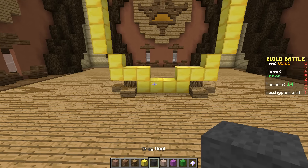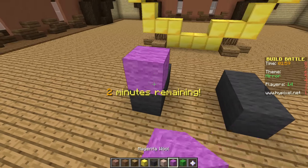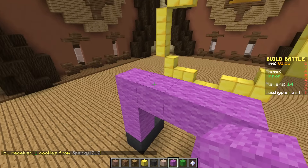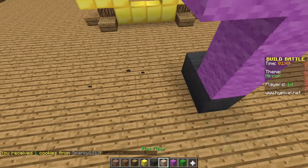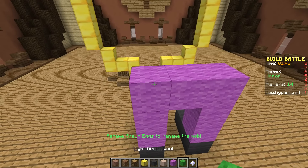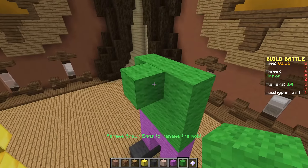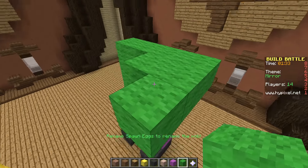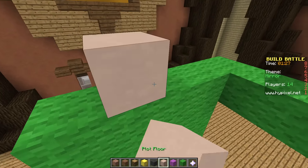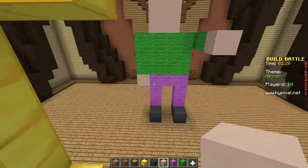We're going to make something simple. Too complicated already. Something simple. And then this on top. Arm. Head. Cool. Hand and hand.